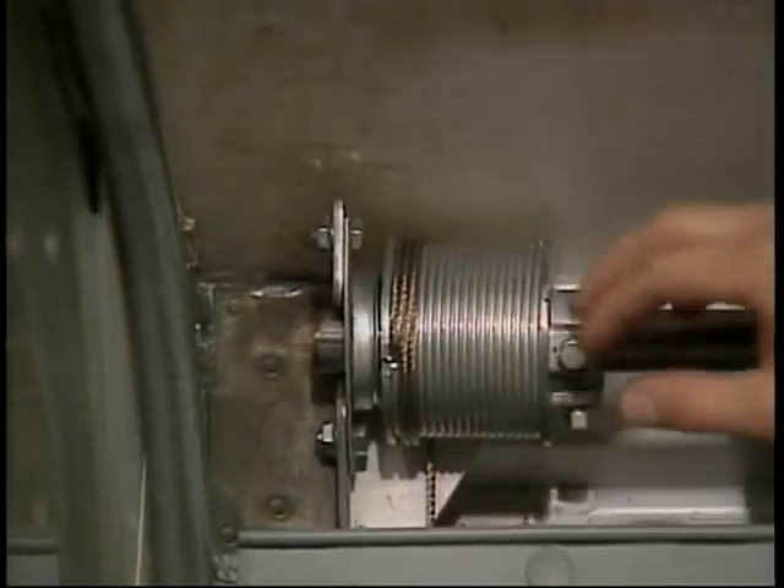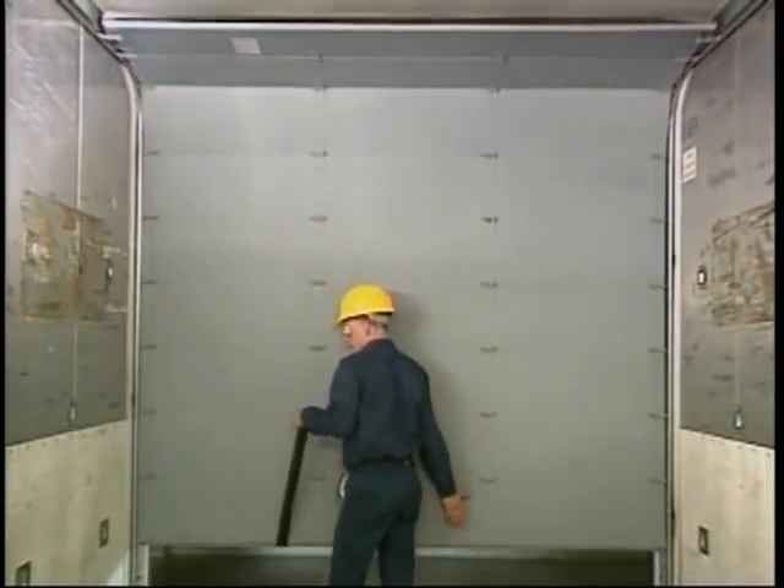When your inspection is complete, the door should roll up and down easily and smoothly.